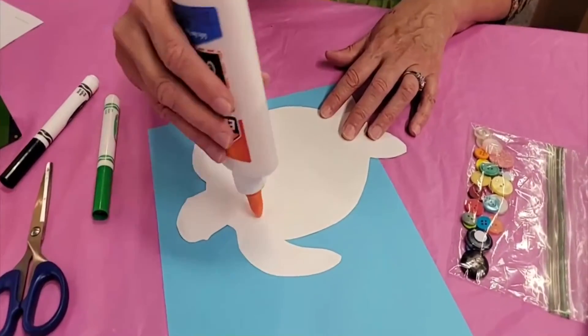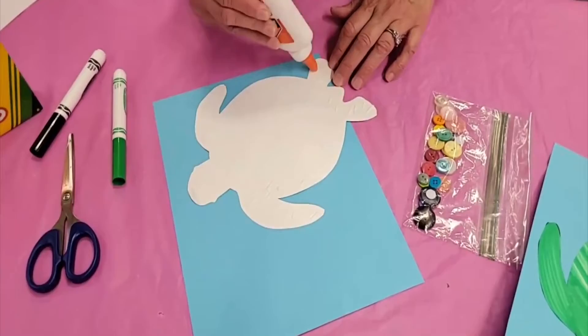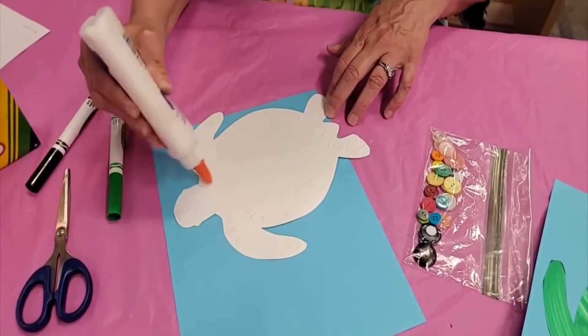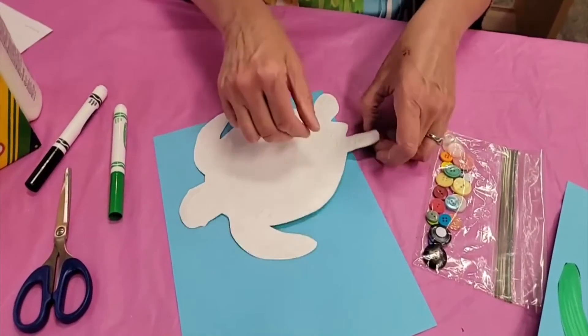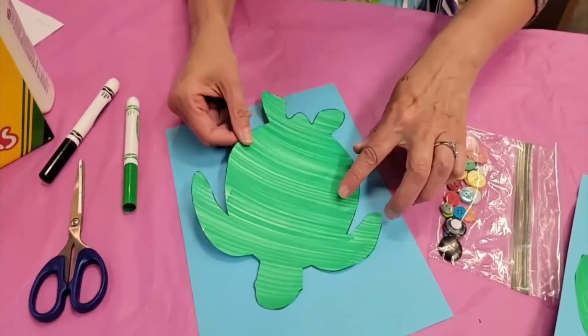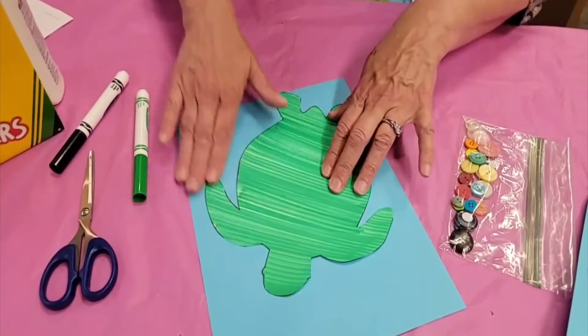Once you've decided, take your glue — remember we scribble our glue on the back, and if you have a glue stick that would work too. Always get the edges of your paper when you are gluing. I'm going to turn our turtle over and glue him right there. You could even glue him so he's off the page a little bit — that would be cool.